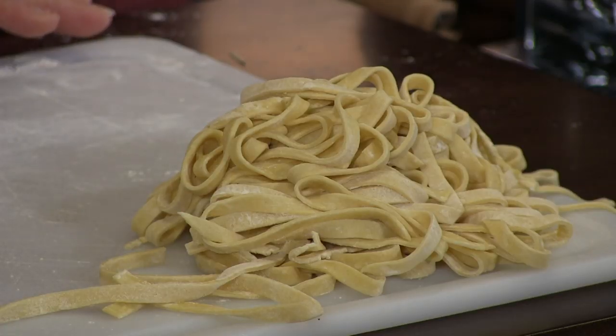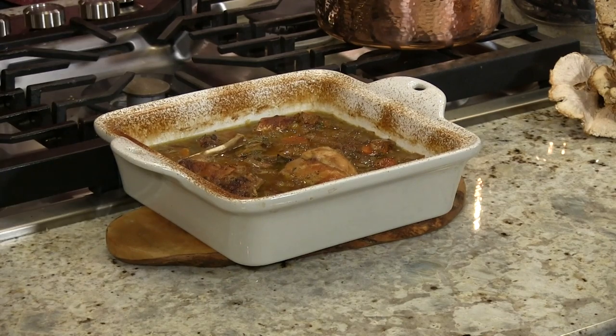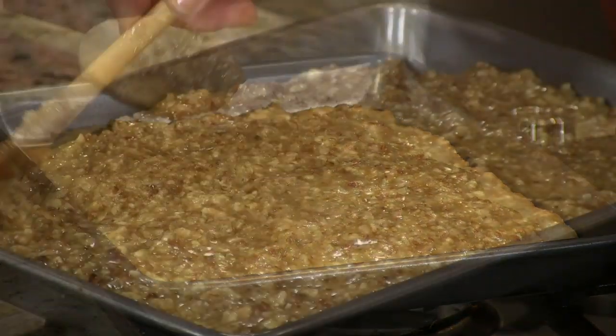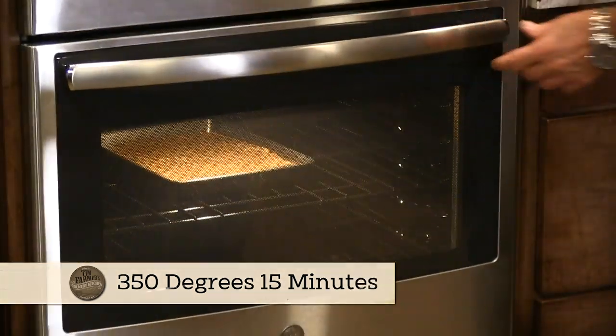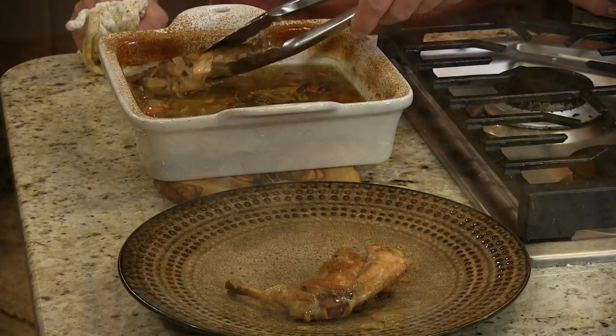I'm gonna check my rabbit because it's been a little over an hour. I'm gonna see if it's falling off the bone. Here comes the rabbit. Do you smell that? That's a beautiful thing. Brown around the edges — it's gone 45 minutes. You're gonna heat this back up for me. And we're just gonna put this on top — it's hot still because it's already been cooking. See how it's just sliding around on there? It's cooked 45 minutes on the bottom and now we're gonna put it in for another 15 minutes, then turn it off and let it cool.